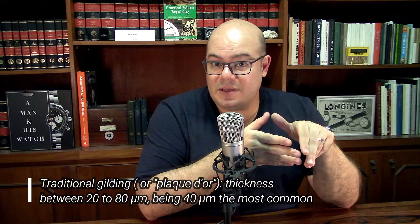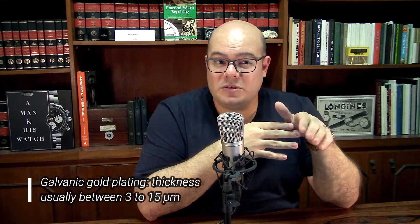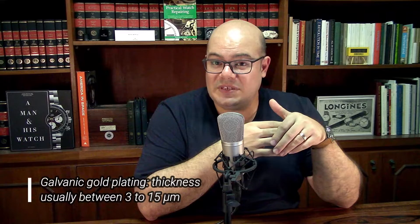The good thing about fire gilding is that it was even capable of withstanding a light polishing. But the downside is that it could eventually peel off over time. That's why it's not uncommon to see old gilded watches with the gold peeling off. During electroplating or galvanic plating, the surface had better adherence between the layer and the base material, but the layer was also thinner — around 3 to 15 microns.